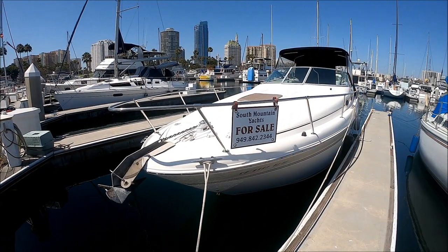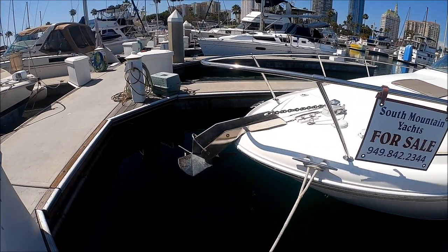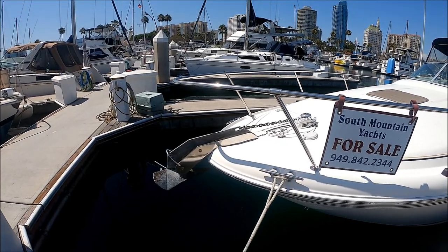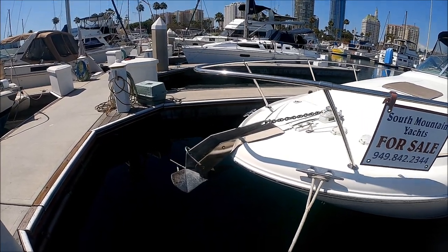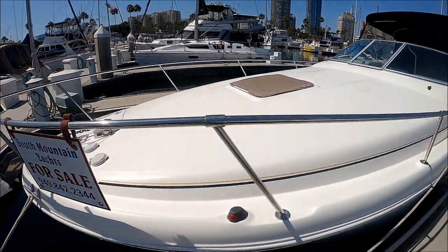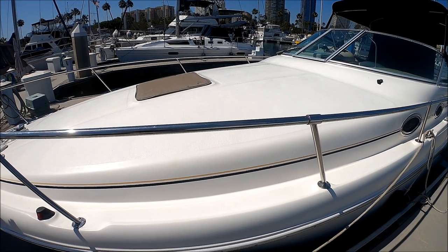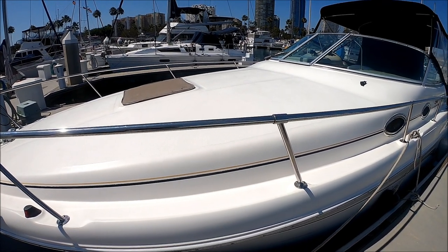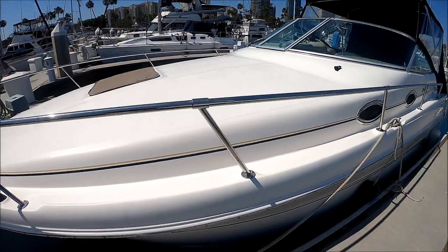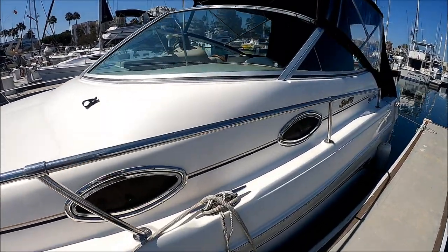Here we are starting off port forward bow. We see we've got a windlass right there — easy to anchor, easy up and easy down with the foot pedals. Coming down along the side we've got this oversized foredeck. That's what I'm going to call it an LLI — ladies like it feature. Have a sun pad made and lay out there.